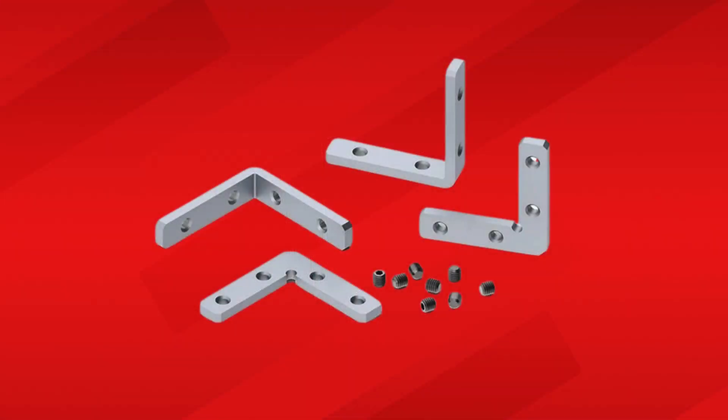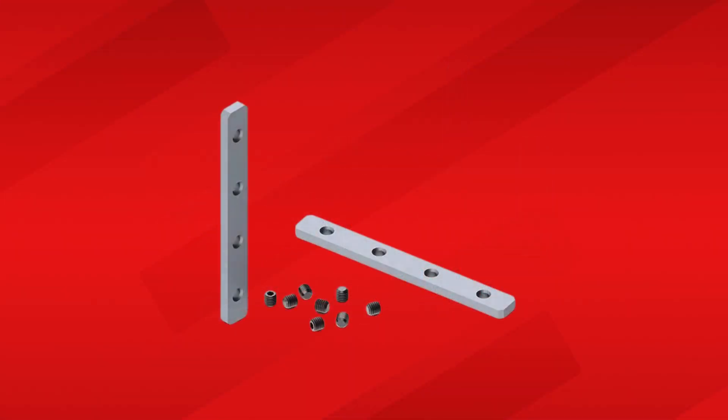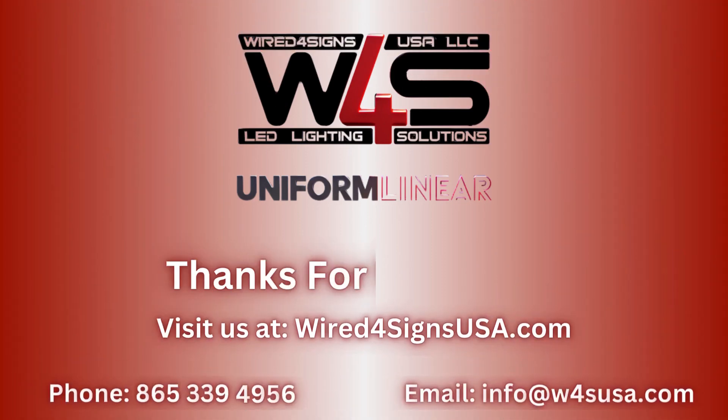All of the products in this video are available for sale on our site, so check us out to discover more about everything LEDs. Thanks for watching. We hope that you found this video helpful, and we look forward to creating more like it in the future.